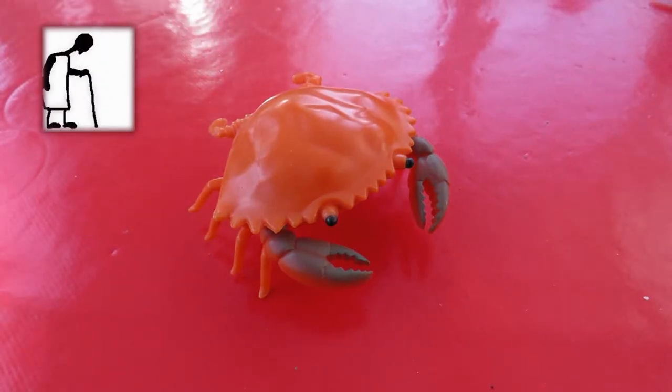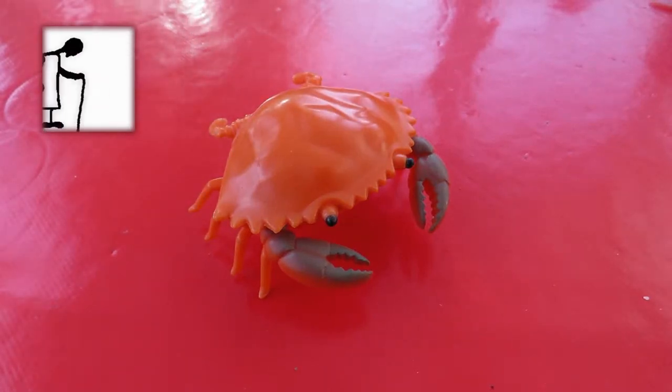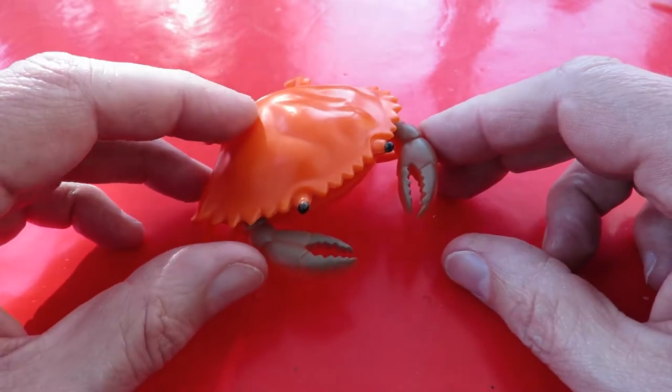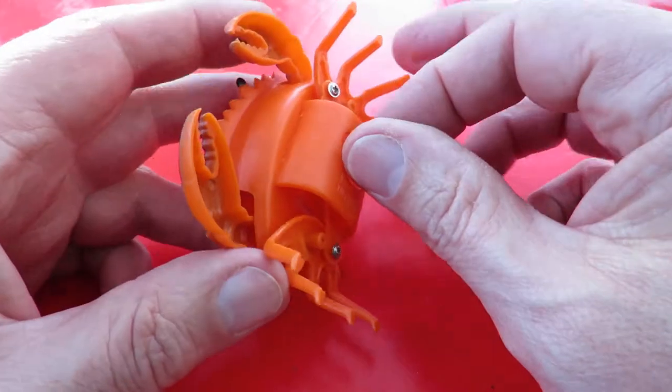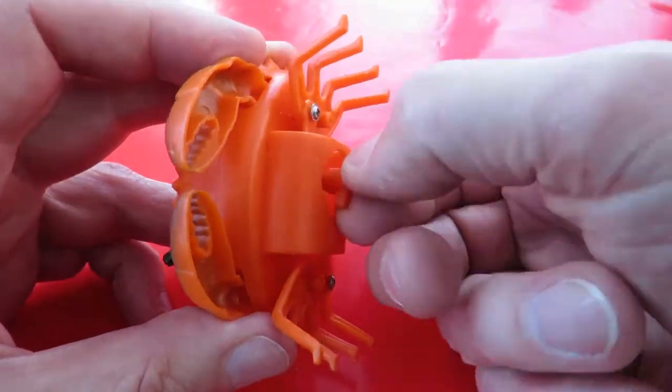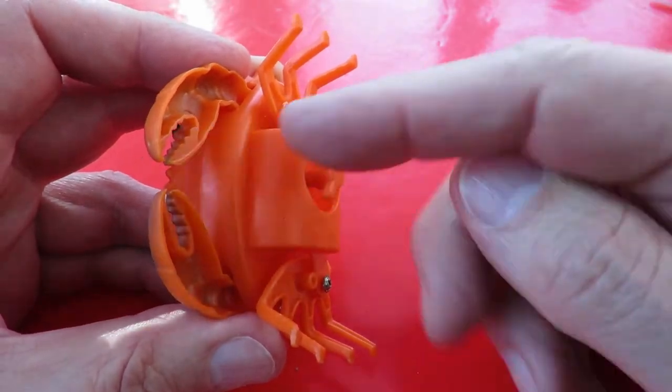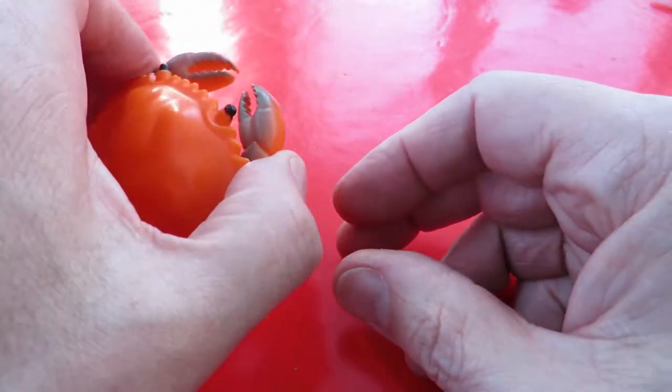Hi guys. I bought this little clockwork crab at the recycling centre the other day in Thornbury. I love it. It's got great action. The legs move and pinches move and he walks sideways.